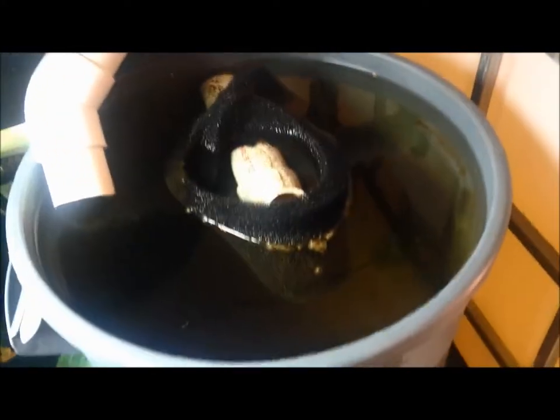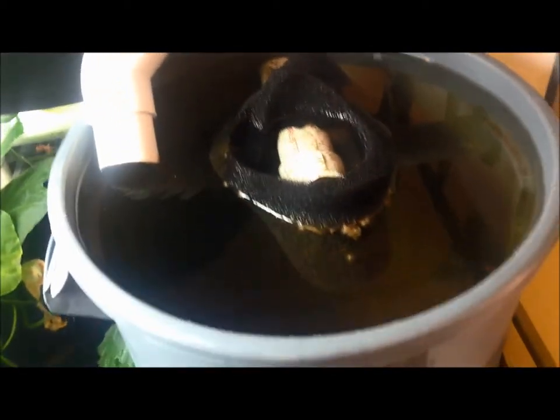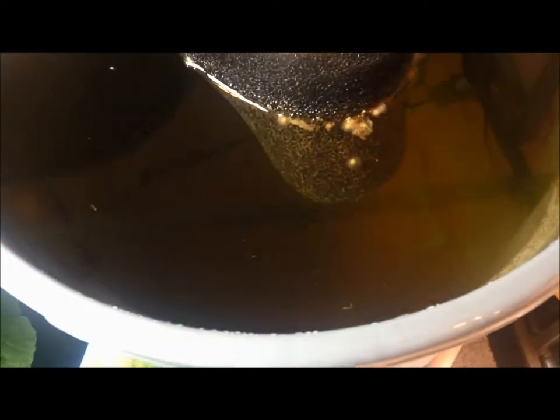This is my filter skimmer. I added a little fine solids filter which I still need to do more work on. But this has been running for a while and it's not that dirty.